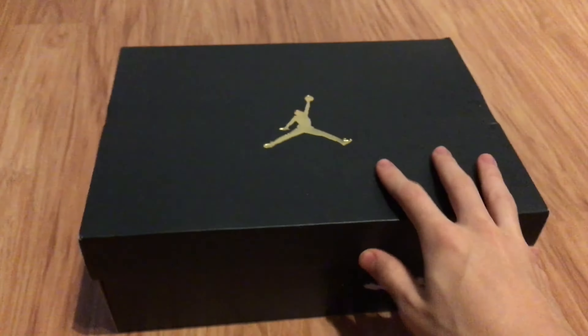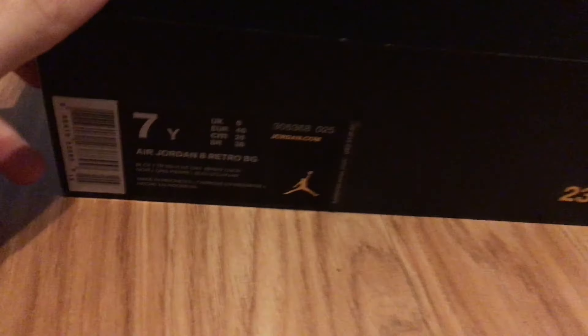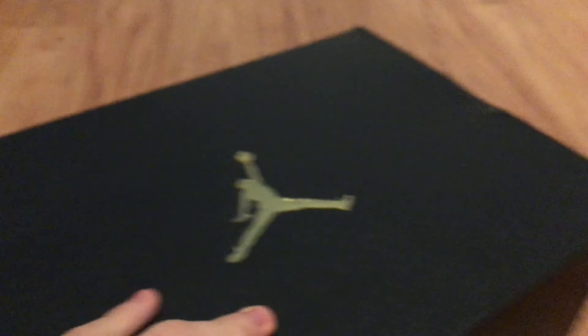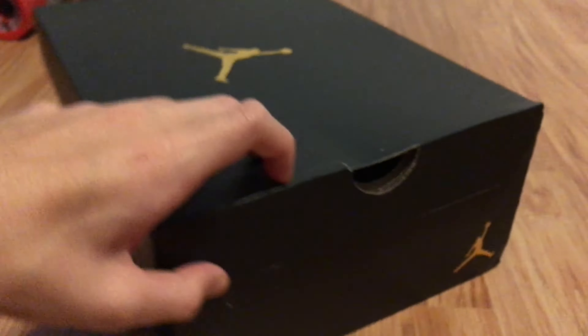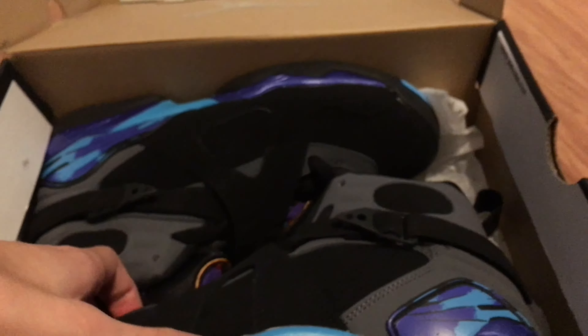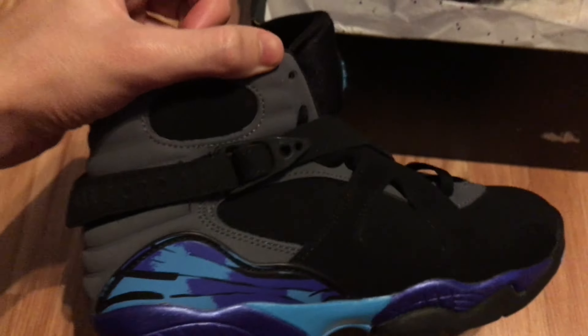What's up guys, got some brand new Jordan 8s here — some Jordan Aqua 8s, size 7, retro Jordan 8s, brand new. I got them for Christmas, actually my girlfriend got them for me, and they are beautiful. These are actually the first pair of Jordan 8s that I own.